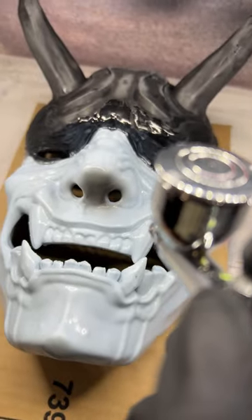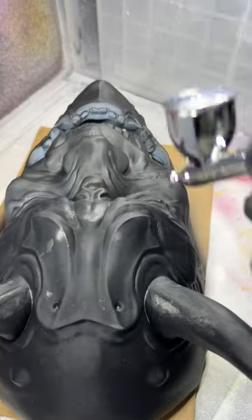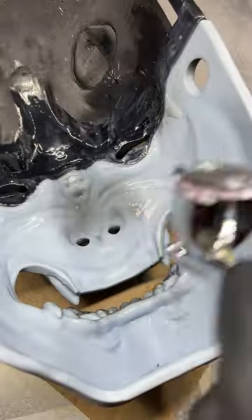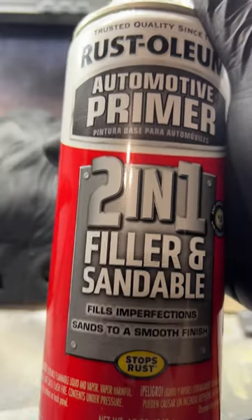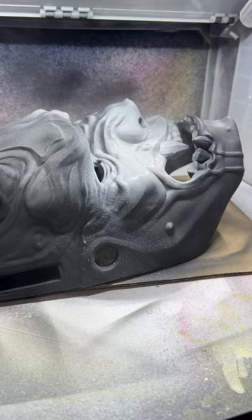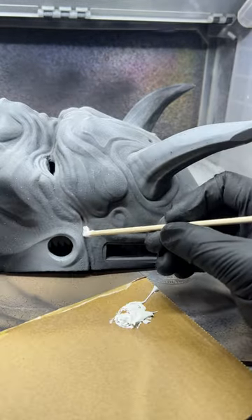I got this Iwata Eclipse airbrushing kit from Amazon. This is my first airbrush system, so there's definitely a learning curve — mad props to anybody who airbrushes anything. With the mask painted, I can see all the imperfections much easier. This is filler sandable primer — it's awesome. I don't like some of the cracks I didn't get with the resin, so I fill them in with Tamiya Putty.